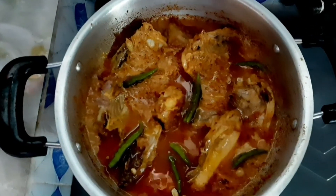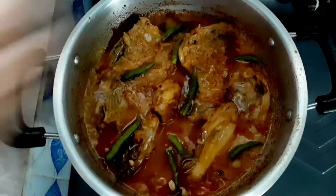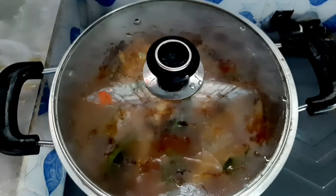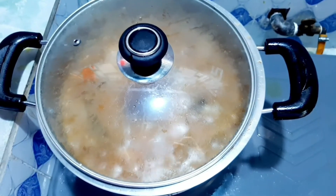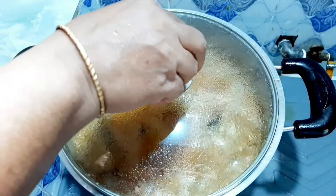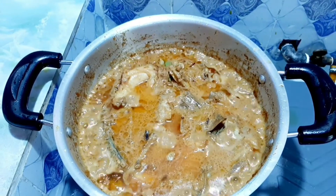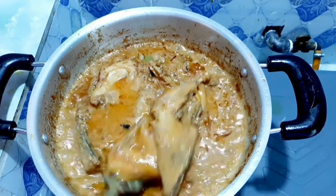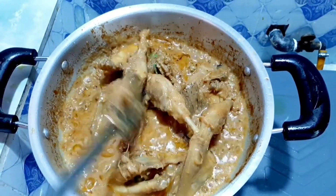After this, I will cover it and keep it on medium flame for about four minutes. On medium heat, it will cook properly. The spices will go deep inside the meat. I am spreading it so it does not stick to the bottom.